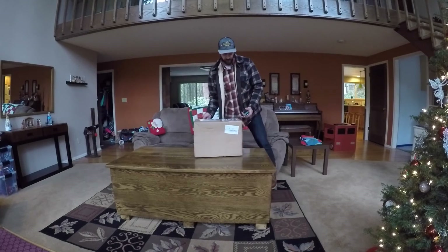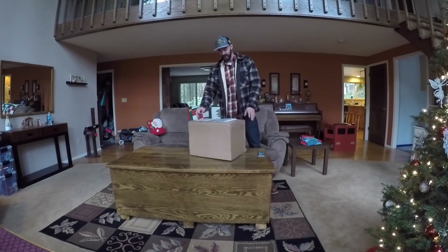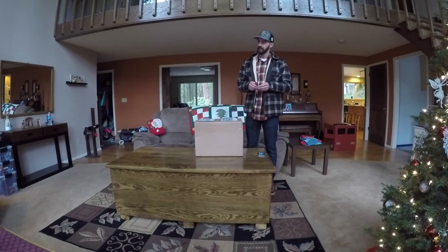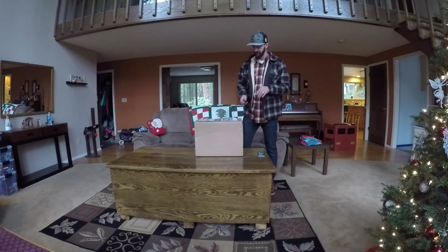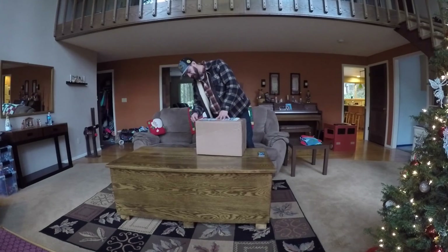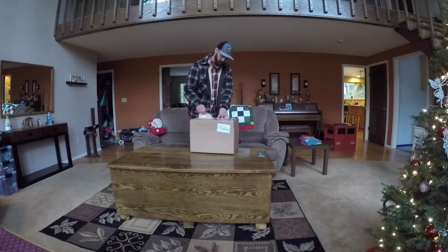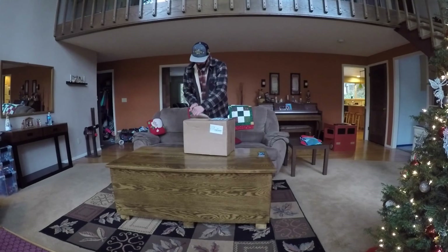All right you guys, what's up? I've got an unboxing to do. This is the AGV Pista GP Project 46 2.0. I'm freaking stoked on this helmet right now. The package just came in this morning and I'm actually opening it right now in front of you.